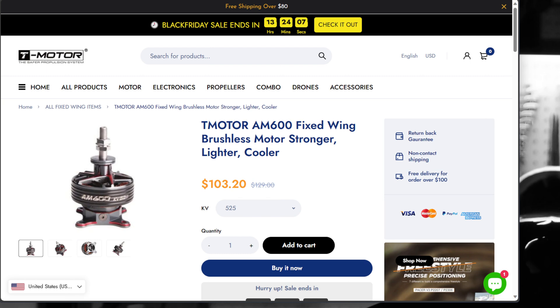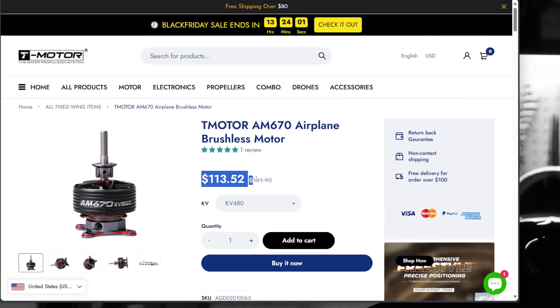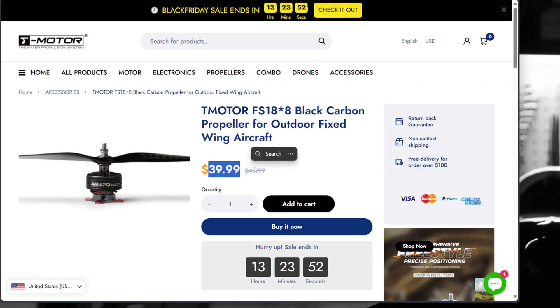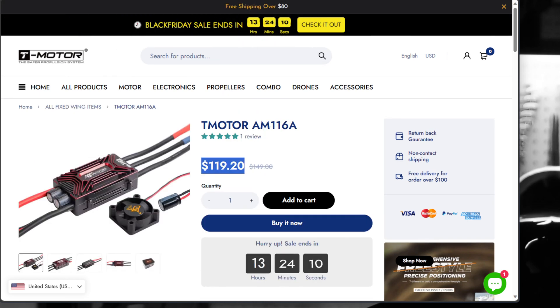They also have a price on the AM600 at $103 instead of $129, the AM670 at $113 instead of $141, and they've got that awesome black carbon fiber prop 18x8 at $39. These are the things that caught my eye on their website. I buy this gear, I love this gear, I use this gear. I've purchased my own T-Motor gear and at these prices they got my attention. If you're in the market for anything in the 60, 67, or 70-inch class, good equipment available.